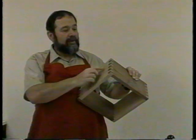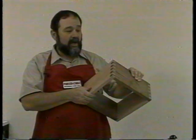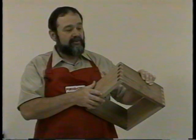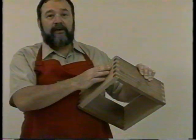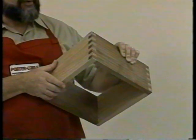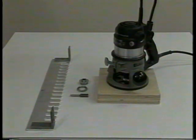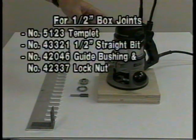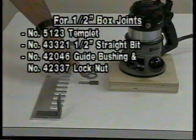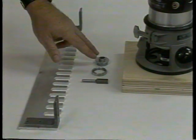The box joint, sometimes referred to as a finger joint, can also be cut on the OmniJig. This joint is generally used in box construction to provide plenty of glue surface on the interlocking fingers and give added strength to your boxes. It's also a very decorative joint and can be used in fine furniture construction. Equipment needed to cut the half-inch box joints includes a router, the box joint template, a one-half-inch straight cutter, and your five-eighths inch guide bushing, which comes with your basic OmniJig.